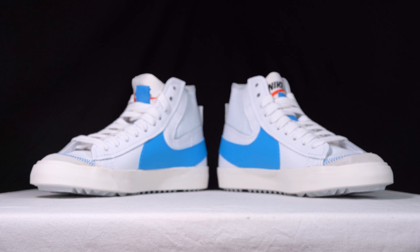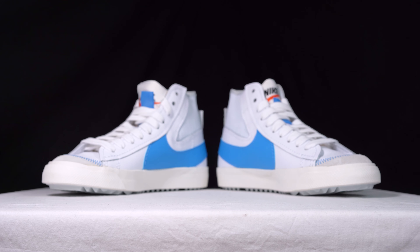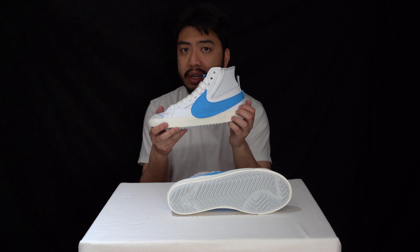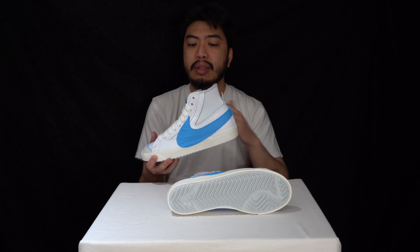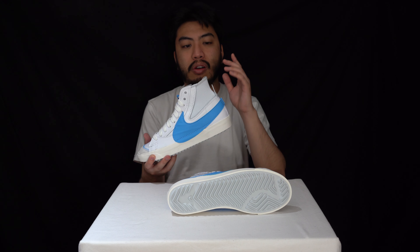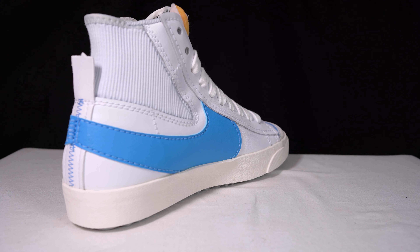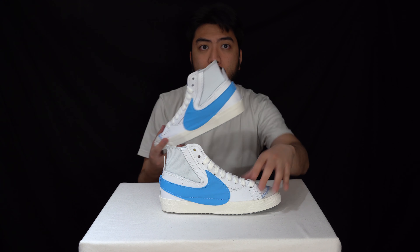The upper is where you see the vast differences. Well, you can see it in the outsole too, but when you compare the upper of this Jumbo Blazer with a normal Nike Blazer, the differences are far and wide. You can see it all around there.